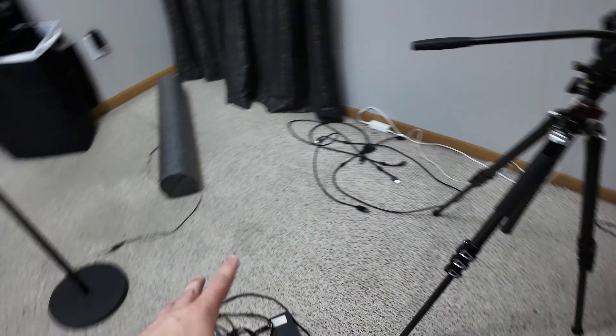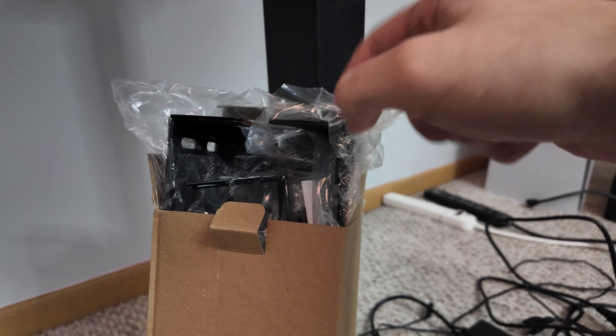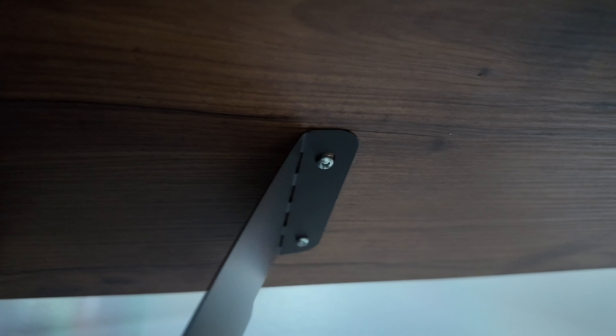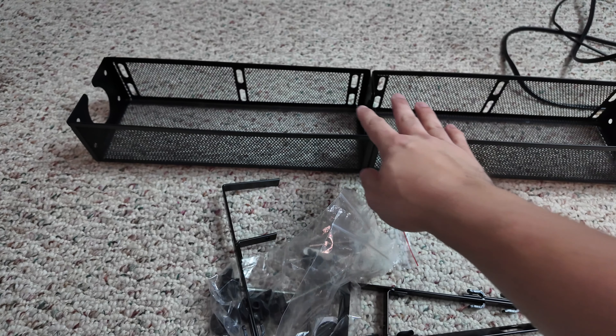I got everything unplugged and sorted into little piles — we have the power cord pile, the display pile, and the 'if I'm even going to keep this' pile. The next step is going to be adding the new cages, but I'm going to have to take the old one off to make that work, so I'll just remove that and move to the next step.